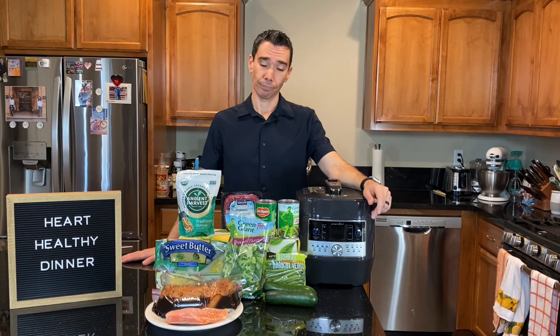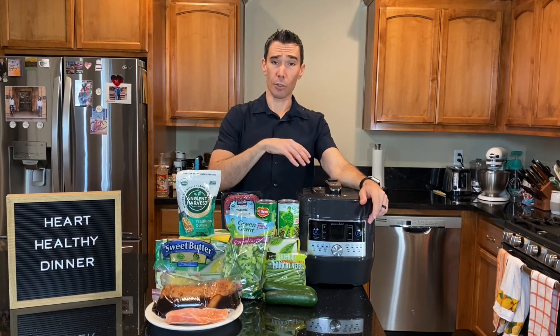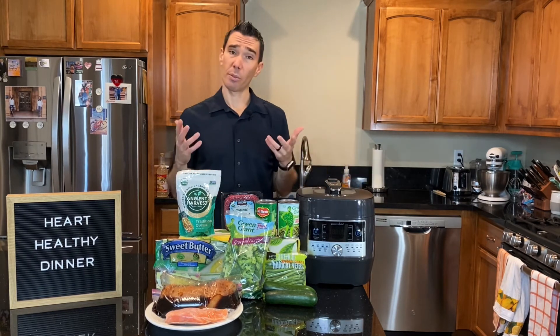Beans are the type of thing I like to set up in the morning and let cook all day, so when we get home from work it's ready to go. My wife and I both work, so that's a great option for making dinner easier. We have our protein from a variety of sources, and we talked about on the plate having lots of produce. Dinner time is a great time for vegetables, maybe some fruit.